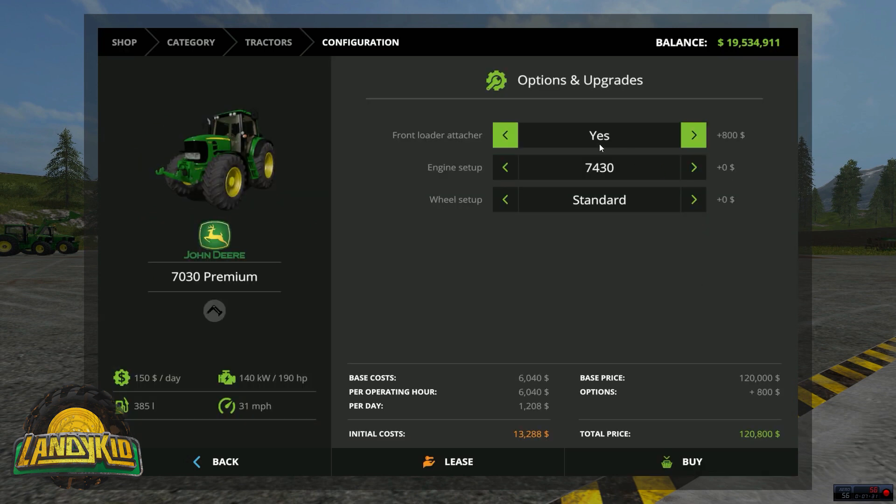If we go to select, you can put the front loader attachment on for 800, bump it up to the 7530 for 8000, and there are different wheel options — standard tyres, twin rear Grand Extra, and narrow is 800. Speccing it out with the front loader, 7530, and narrow tyres, you're talking just under 130k — specifically 129,600, which is pretty expensive.